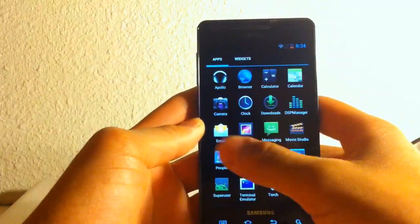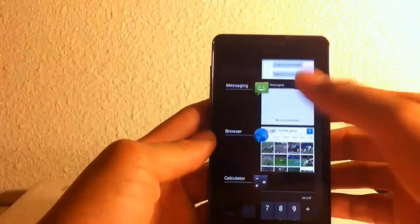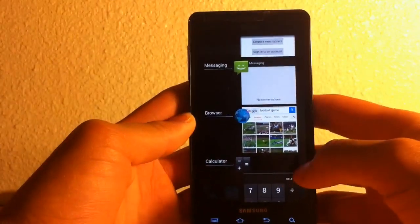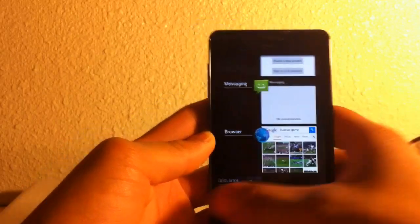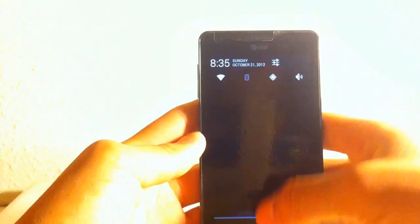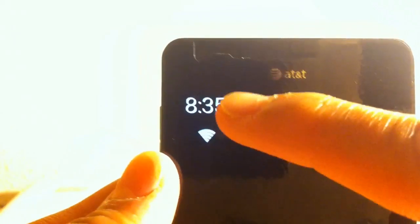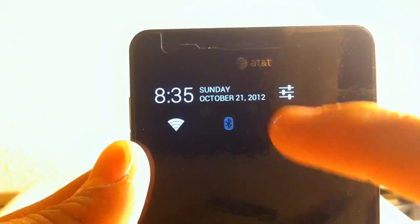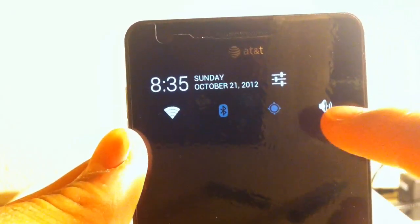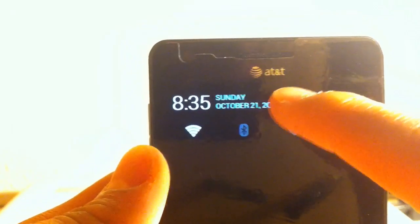This update actually comes with recents where you can kill your tasks, which I really like better than any other version of Samsung software. You just simply swipe — you could bring it back if you regret it — but simply swipe left and right. It's really, really quick. Status bar — bam, kill it, come back. You can see right away the clock, the date, everything. The time is actually wrong because I'm still setting up.